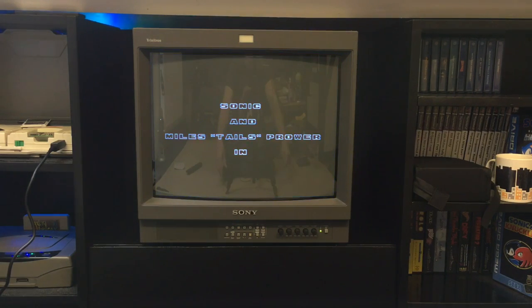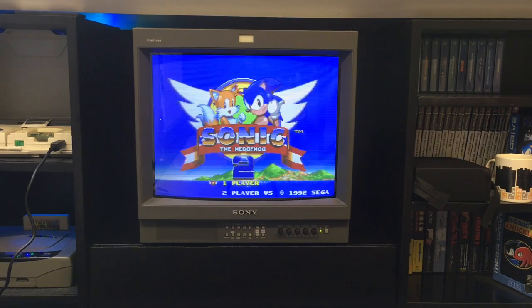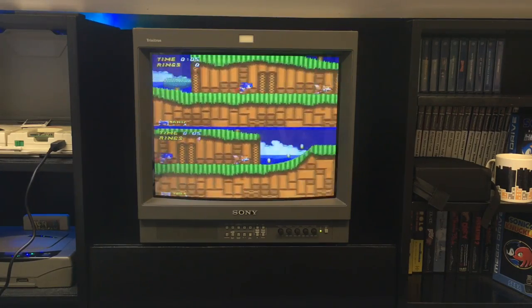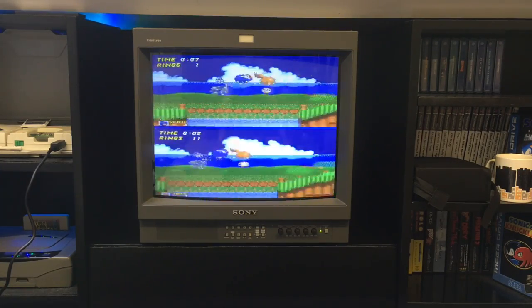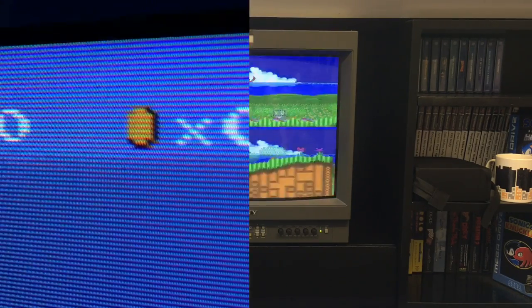I'll try and show some different gameplay other than Sonic 2. I've just got Sonic 2 because that's the game I'm probably most used to - it's really good for setting geometry up. You can line the palm trees up and the floor and the sky, it's really nice to set up. So I'll just flick to some different gameplay and we can have a look at some of those glorious scan lines.